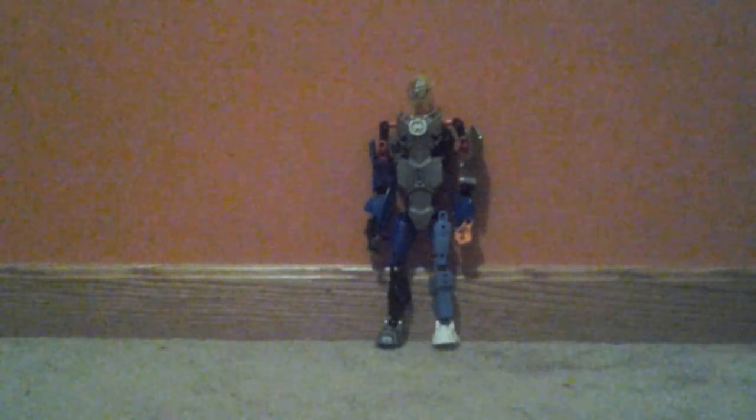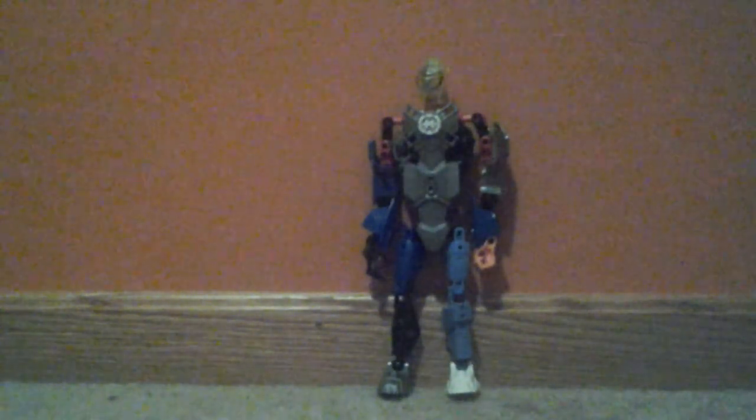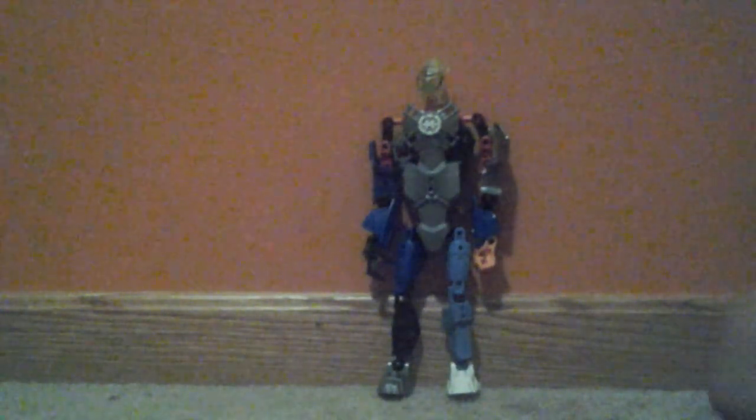I'm going to bring the camera a little bit forward. As you can see...